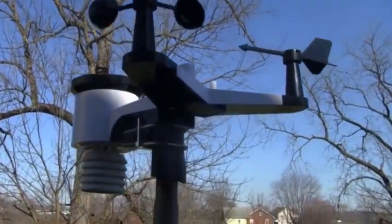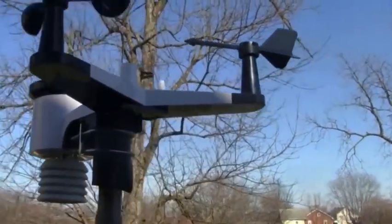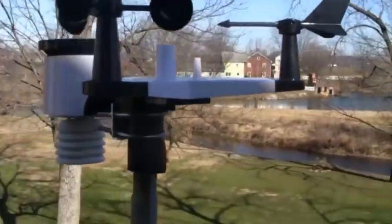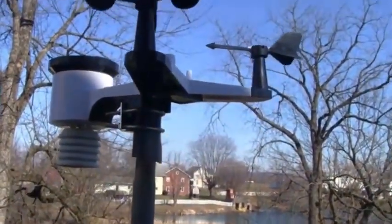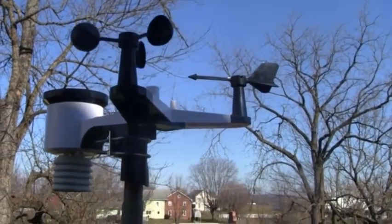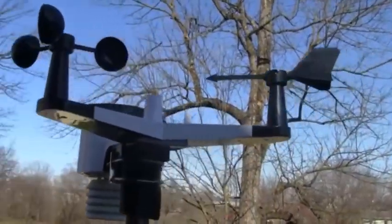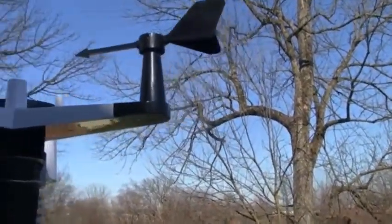This is the ambient weather station. You can see I have it mounted up here, just now getting into the shade, but we've got some nice motion. We've got it oriented so it is facing north. We've got the wind cups there spinning away and the weather vane.